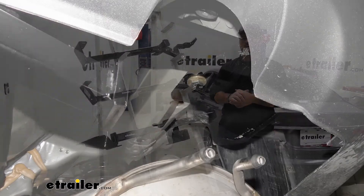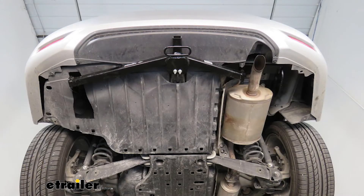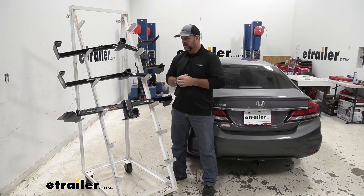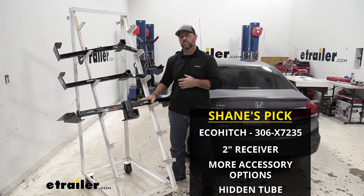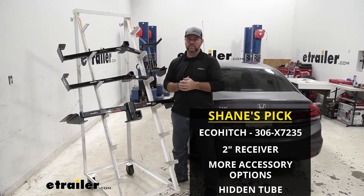Each one of these hitches are going to mount very similar. They're going to mount to existing holes in the frame, so we're not going to have to worry about drilling any extra holes. In my professional opinion, out of these three, I would go with the Eco Hitch because of the tongue weight, because the cross tube is hidden behind the bumper fascia, and because it's going to give you more options for hitch mounted accessories.